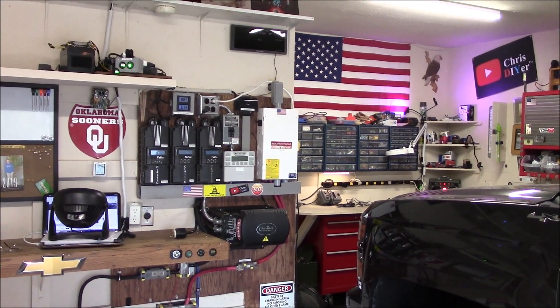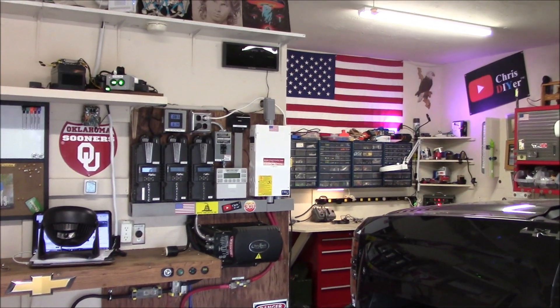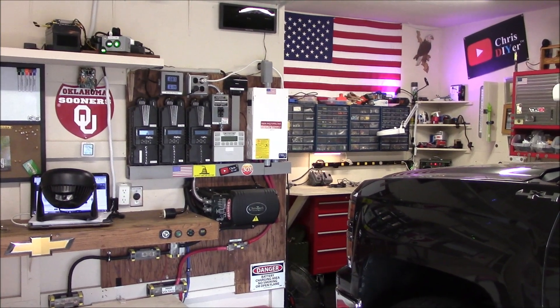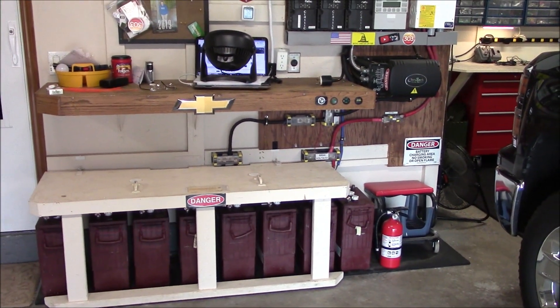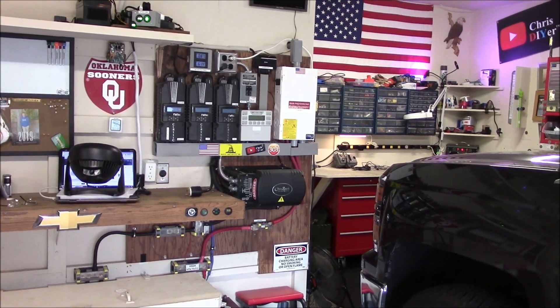The good news is my house didn't burn down. I was in my living room watching TV and all the lights went out. Of course I'm on my solar circuits, thinking the batteries are going — they're already crap anyway — but it wasn't the batteries, it wasn't the DC side.